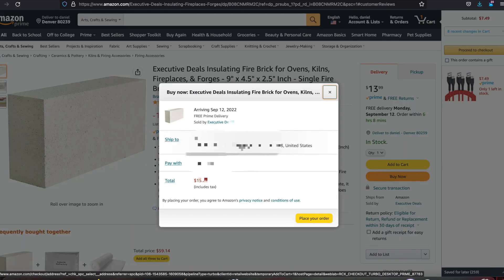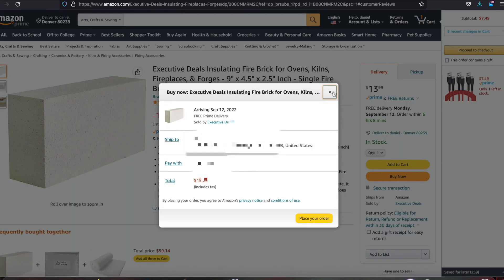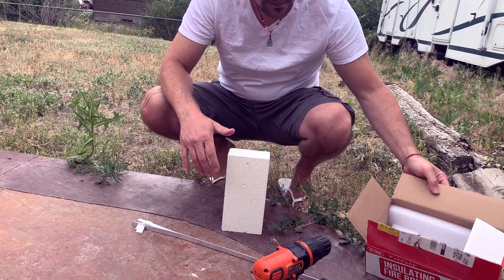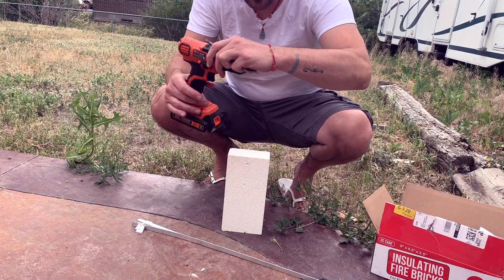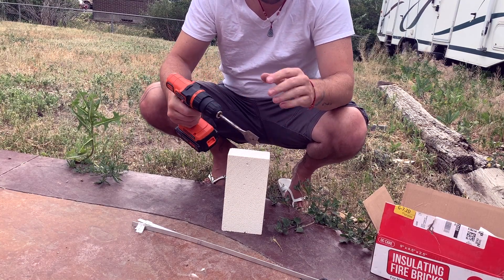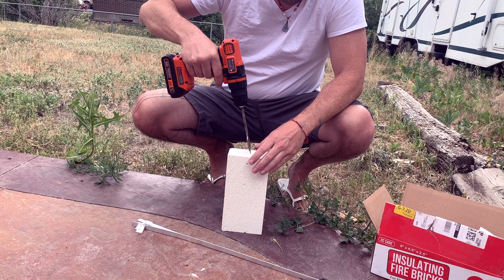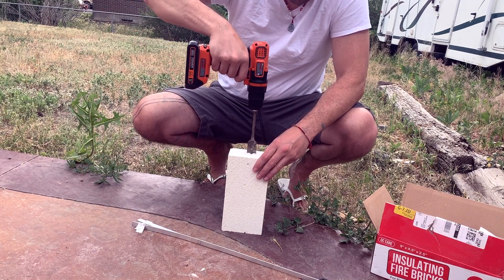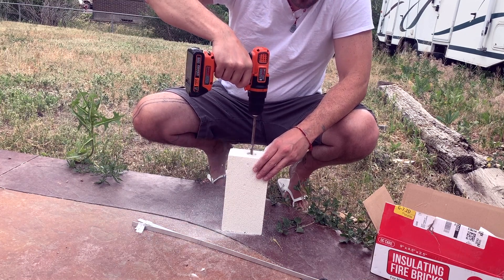With a 2.5-inch width brick, I wouldn't go any larger than a 1-inch diameter paddle drill bit. That means the opening and first chamber of our forge is an inch in diameter — and I wouldn't recommend any smaller either. I'm using a used paddle bit; this material is extremely soft, so don't break your bank trying to get a really nice paddle bit.